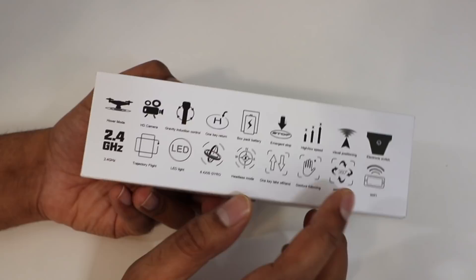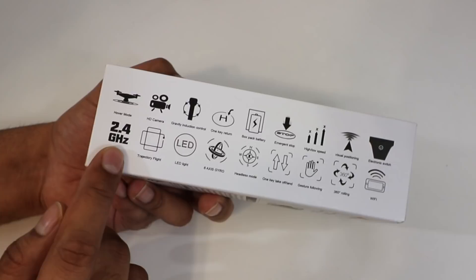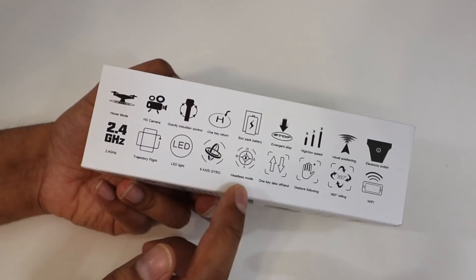It's got visual positioning so it knows where it's at, a power switch, 2.4 GHz trajectory flight, LED flight, six axis gyro, headless mode, one touch takeoff and land, gesture following so if you move your hand around it'll follow it, 360 rolling so you can do different tricks, and Wi-Fi which connects to your app.